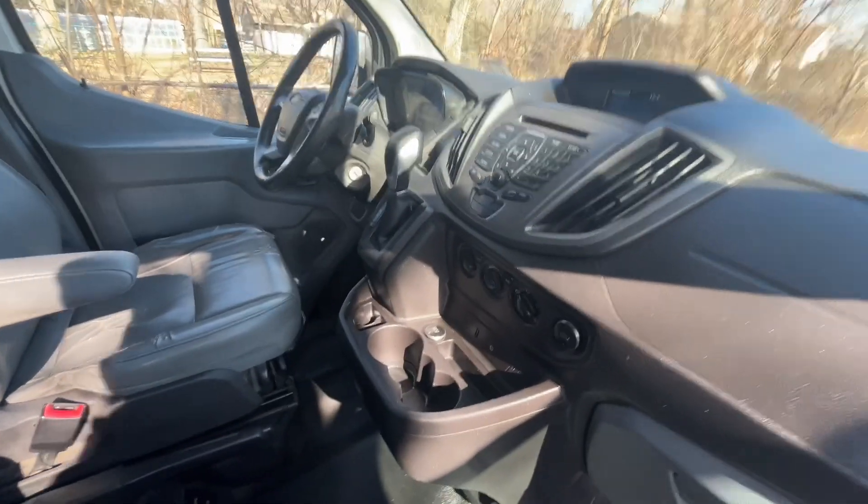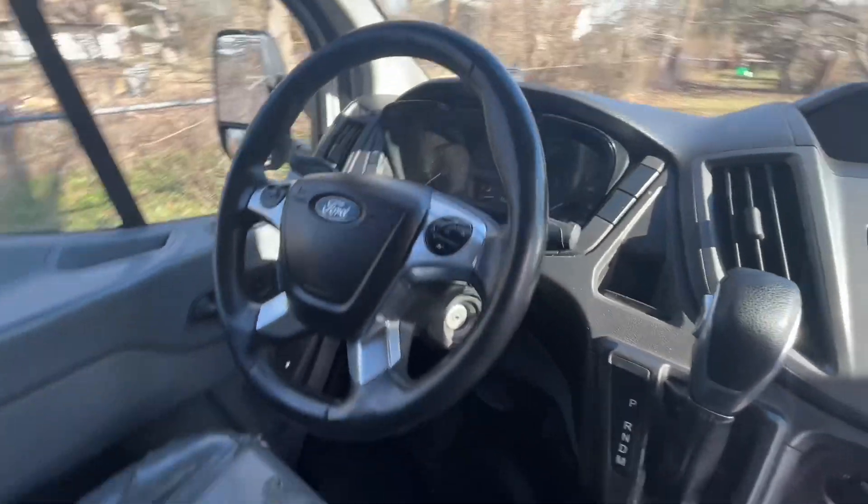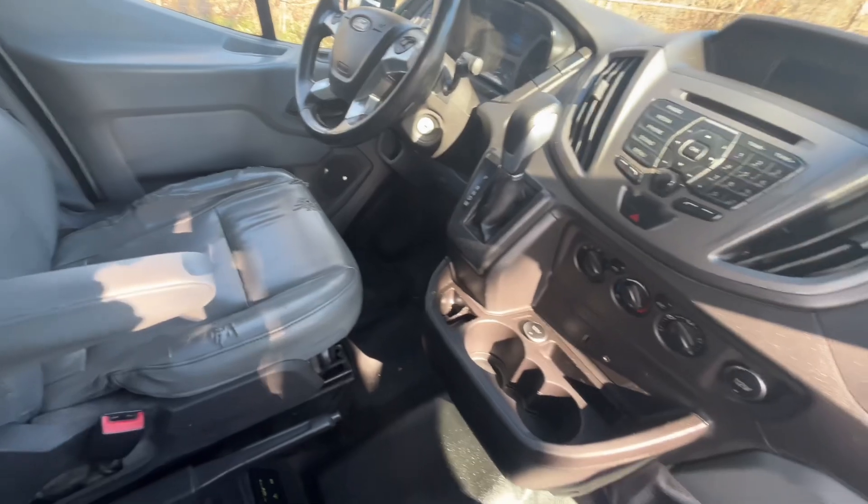It's definitely an upgrade to the infotainment system. We get Bluetooth, the dash is upgraded, and I just like the layout in here — it's comfortable and sleek. There's a storage area up here for the paperwork and whatnot.